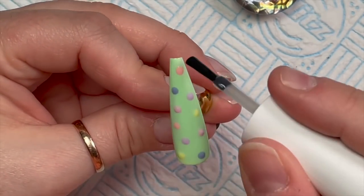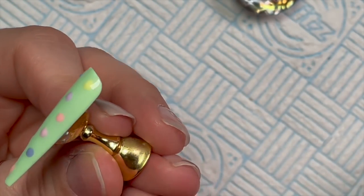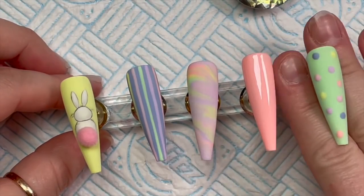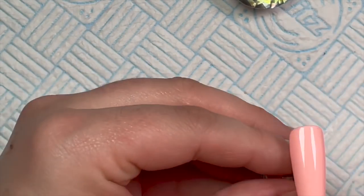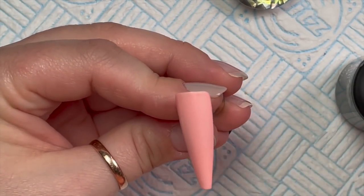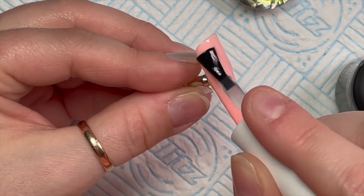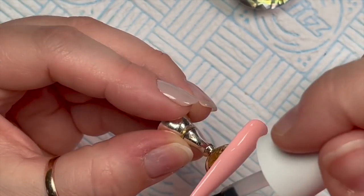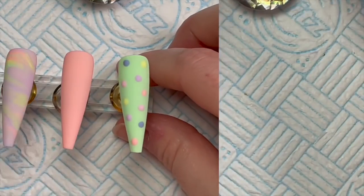That's going into the lamp and then we're going to matte top coat this one. I was going to put something on one of the nails but I decided it would definitely have nothing on it, so we're just giving it a quick top coat. This color looks so nice matte top coated as well. I've just got a thing for matte top coat!